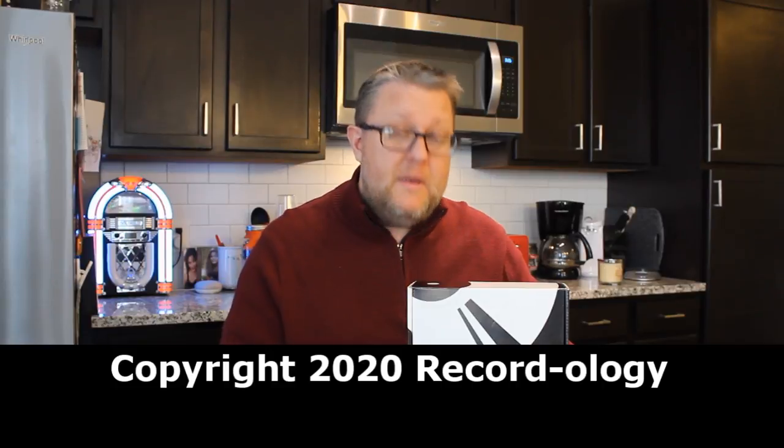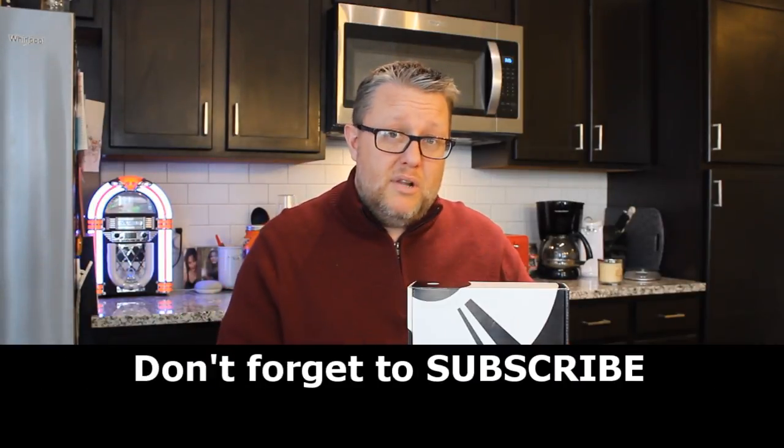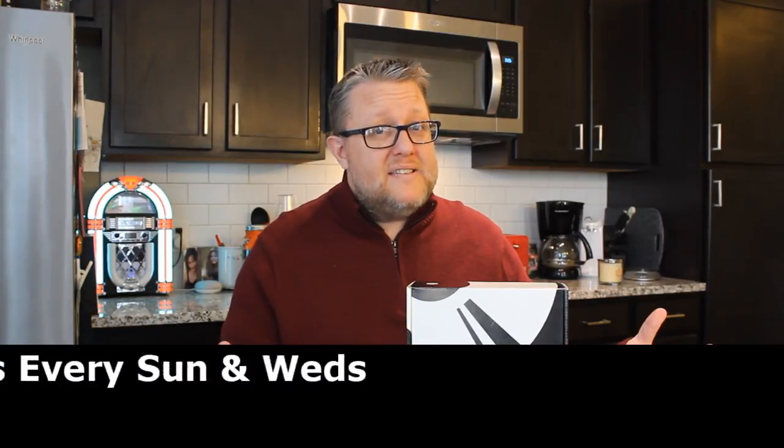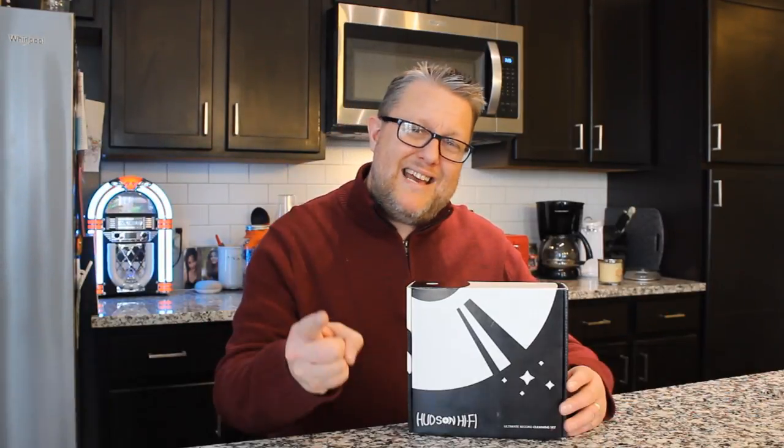Alright guys, if you're as impressed as I am, check out the link in the description below. If there's any delay on when this is available, I'll put that in the notes as well. But for now guys, happy record hunting and we'll see you next time.